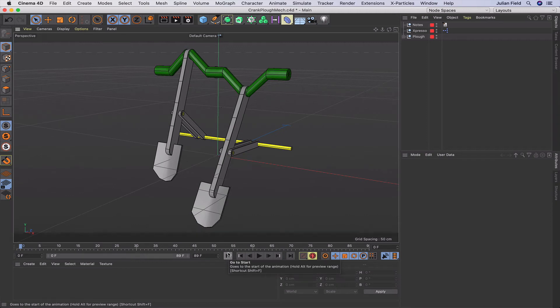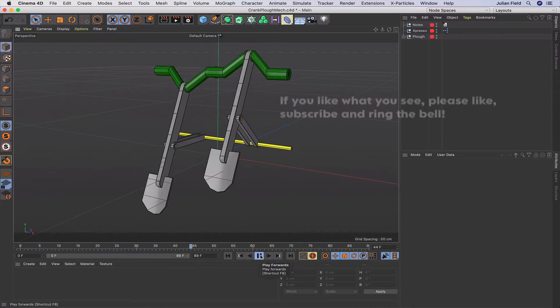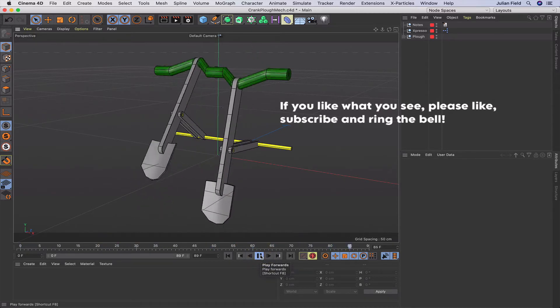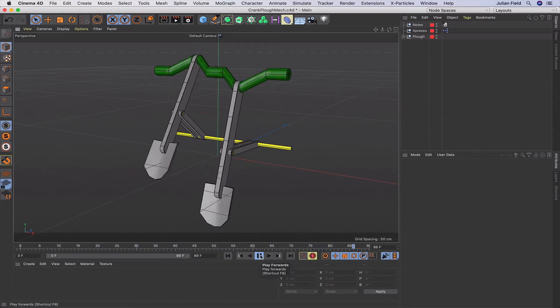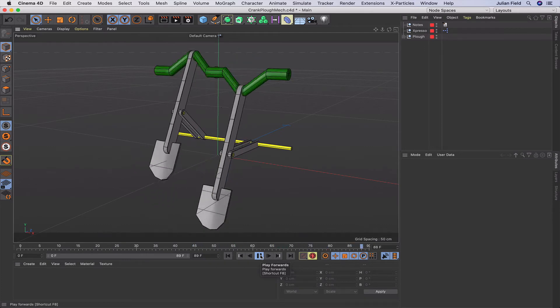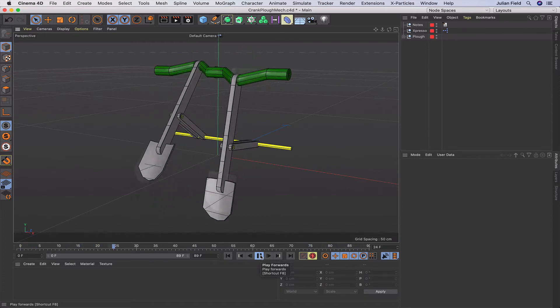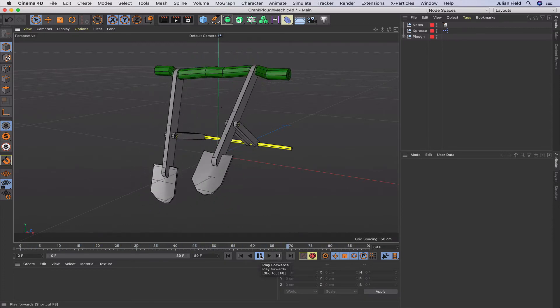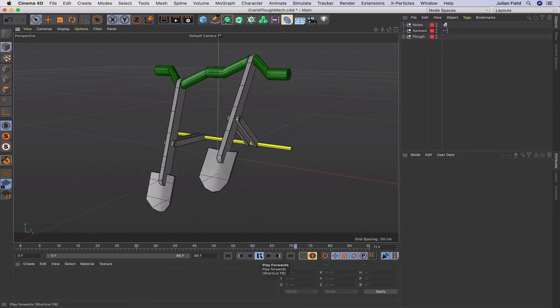Hi there once again and welcome to another Expresso Mechanic tutorial. In this one we're going to be looking at building a ploughing mechanism. It's something I saw on YouTube about modern agricultural machinery - I saw this motion and thought it might be quite interesting to build and see how it actually works. So that's what we're about today, let's have a go at it.